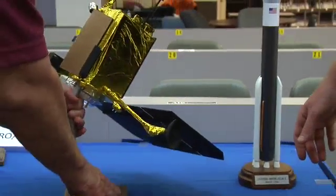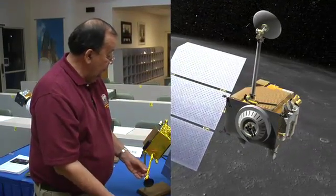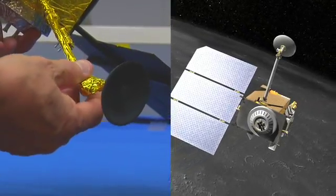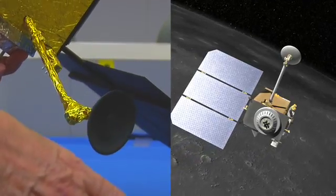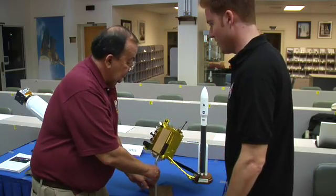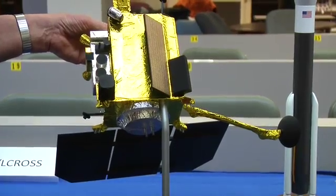We also have an adjustable high-gain antenna system that's always pointed at the Earth to take the measurements we make and send them back to Earth so that they can be analyzed by the scientists on the mission. And that can send an awful lot of data back — much more than any planetary mission has ever returned before.